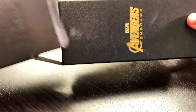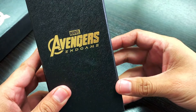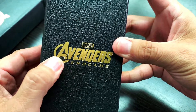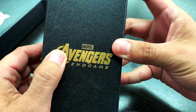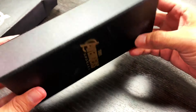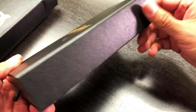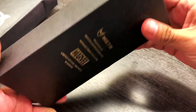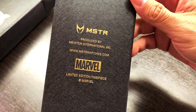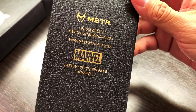Let's go ahead and remove the paper shell and get into the actual box. There it is — the Avengers Endgame official watch. The box has this beautiful gold foil with 'The Avengers' in nice big writing and Endgame. This is our new, slimmer box version, so all your watches going forward will be coming in this box. On the back is the Meister logo, produced by Meister International, our website, and the Marvel limited edition timepiece branding.